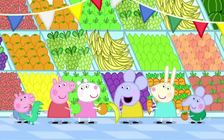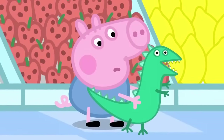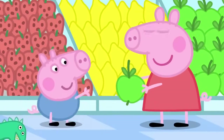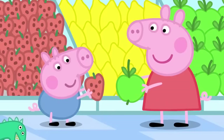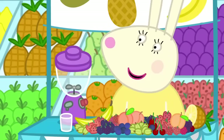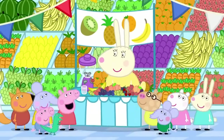What's your favourite fruit, George? Is it bananas? Or oranges? George likes strawberries the best. Strawberry. George loves strawberries. Smoothies. Get your fruit smoothies here. Hello, Miss Rabbit. What's a fruit smoothie? It's a drink made from fruit. Would you like one?